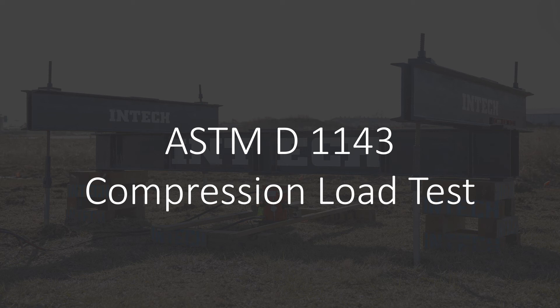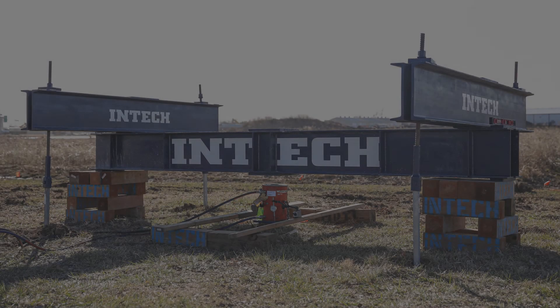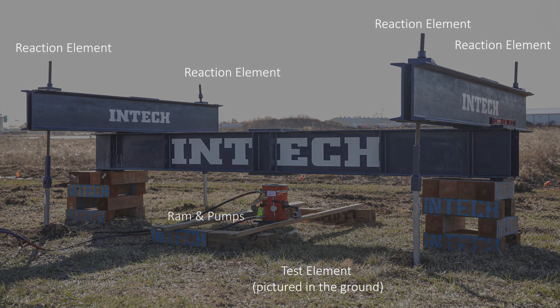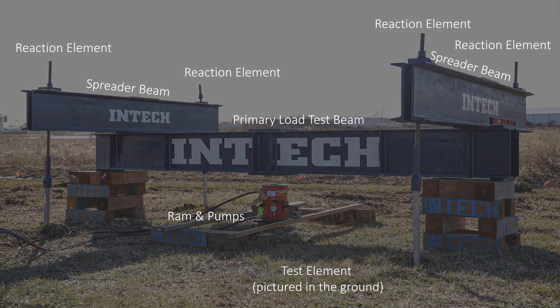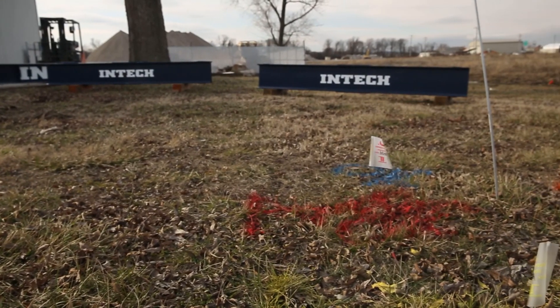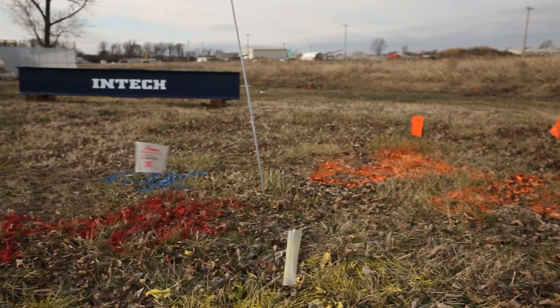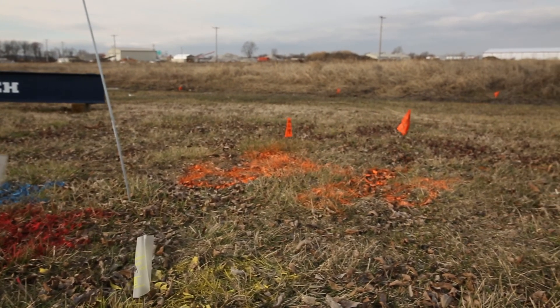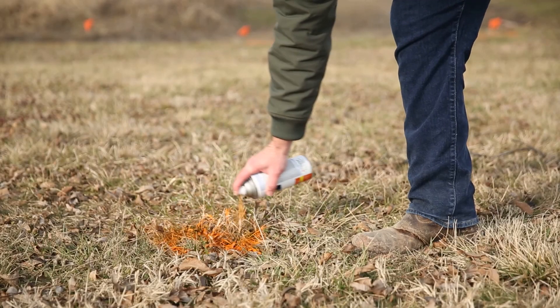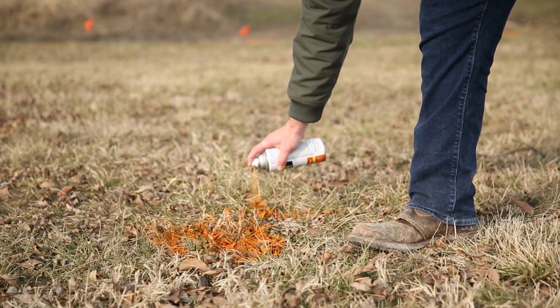This could include things like proper calibration of equipment or ensuring that the elements are going to be laid out in a manner consistent with the test requirements. The test load setup includes the following components: the test element, reaction elements, ram and pumps, primary load test beam, and spreader beams. Be sure to consult with local authorities and the existing property owner to determine if there is any concern that would hinder installation at the planned test location. With any underground operation, it is important to first verify that no existing utilities or obstructions exist below the location of planned element installation.